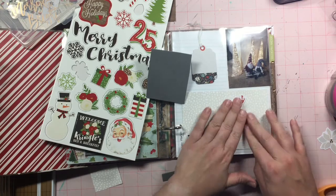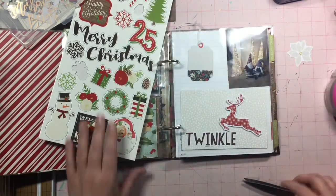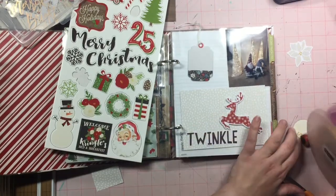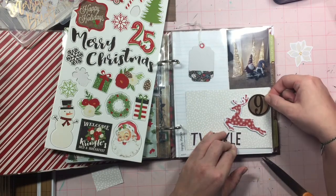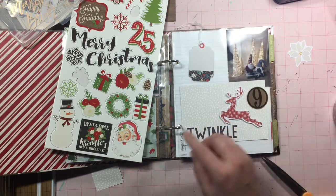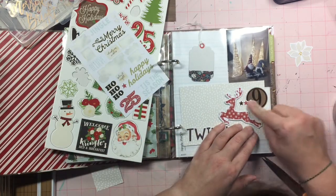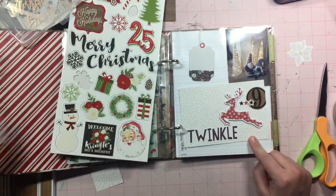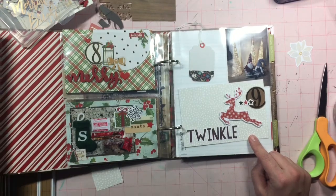Now it has nothing to do with the reindeer, but I like the reindeer, so he's going to stay on there. I just popped him up with some foam, just to give him a little bit of dimension. And I'm kind of messing around with this 9 because I think I'm going to have it down here — like this is where the number is going to be — and I'm going to journal on that tag, which is kind of just holding a placeholder right there in the upper left-hand corner.